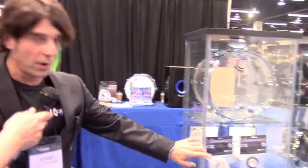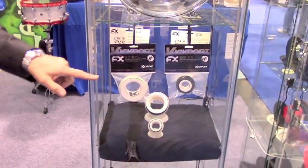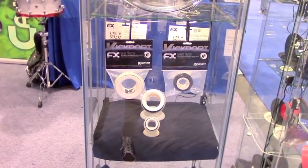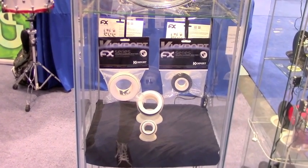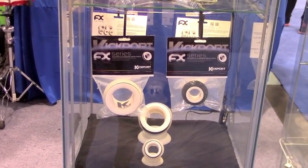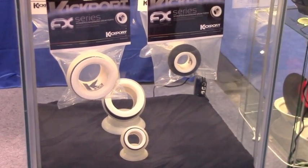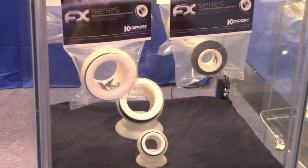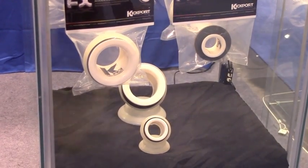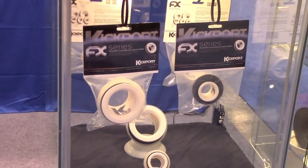New things — our most important and exciting thing that we have are the new FX ports. These are ports for the snare drum, the rack tom, the floor tom, and the bass drum batter. They come in one and two inches, and they're configured a little bit differently. There are four separate ports: two one-inch ports and two two-inch ports, specific for a rack tom, floor tom, bass drum, or the snare.